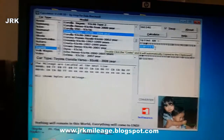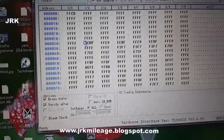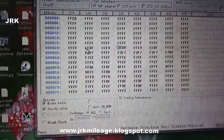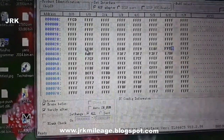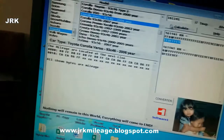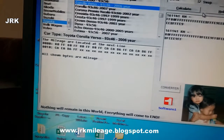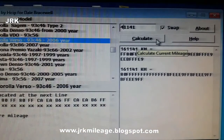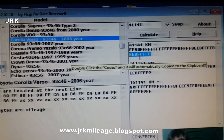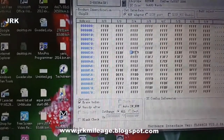Now we go back to the programmer software. Here you can see this pattern — EE BF FF EF — appearing three times in the EEPROM data. We need to change only this value.